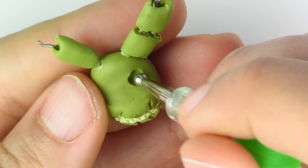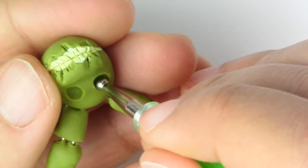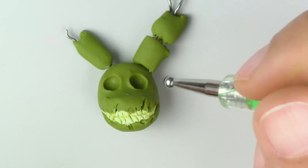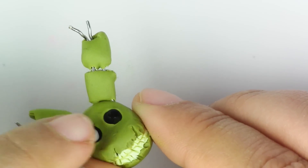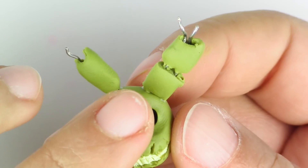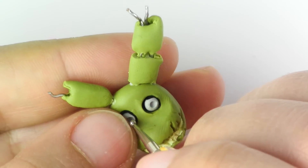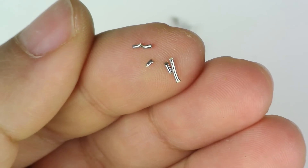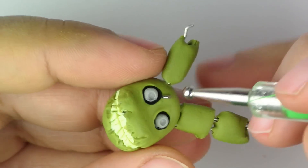Now take your biggest rounded tool and make two indents for the eye sockets. Then you're going to put a little bit of black paint on the inside. Take your grey clay, make balls out of it, and put it in for the eyeballs. Then make little indents for the eyes. Now take your wire, cut little pieces out of them, and then place it around the head.